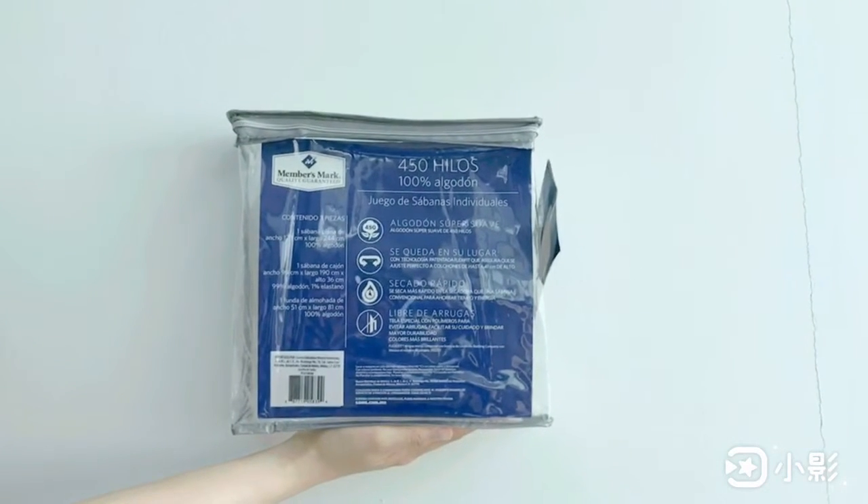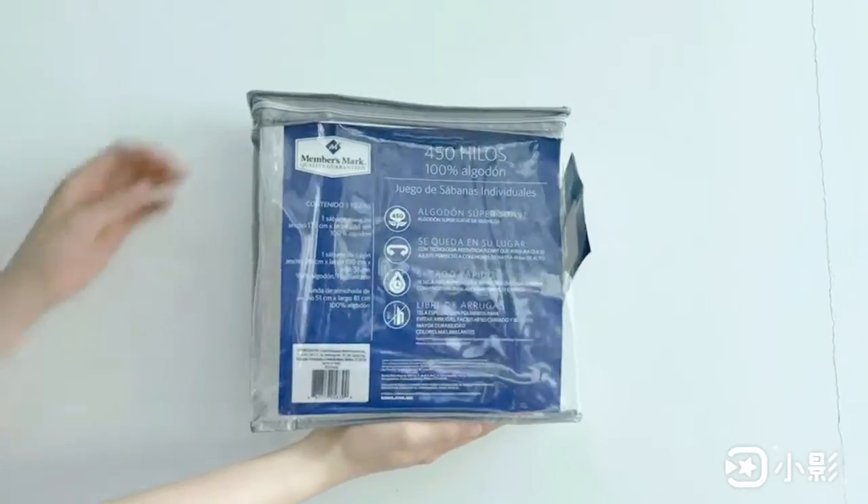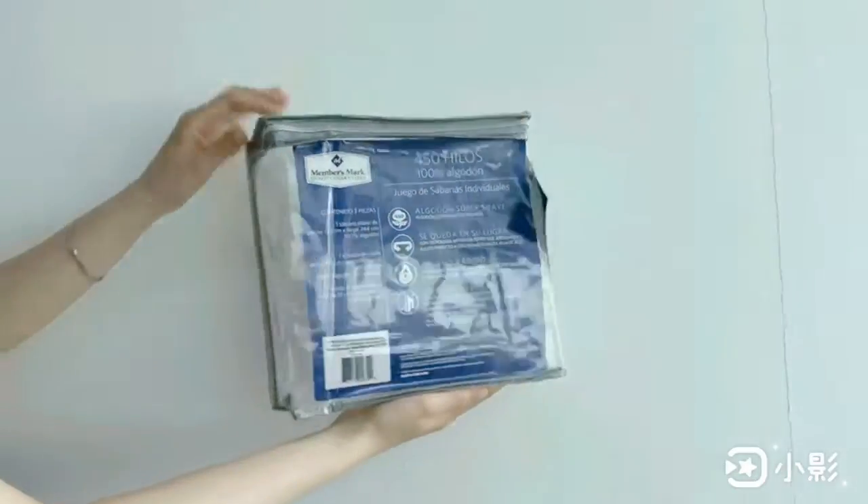This is a bed sheet and towel bag. It is in clear PVC material. The banding material is in grey PVC.